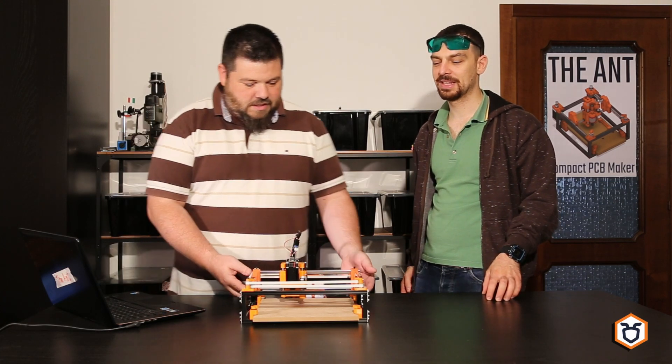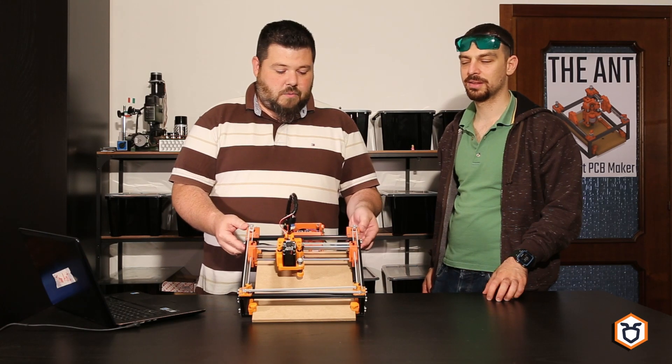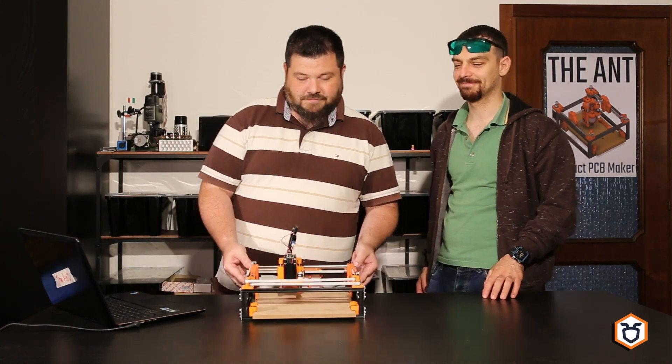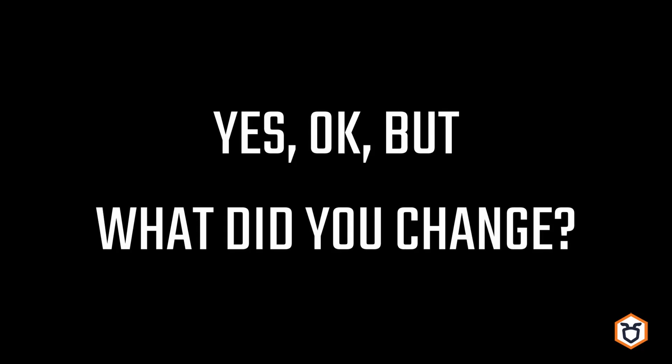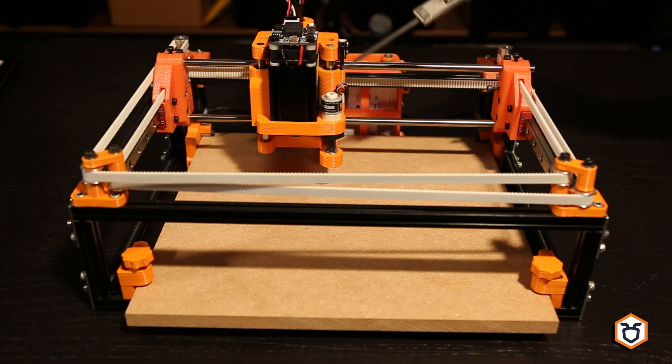Yeah, in this case we built a laser cutter with most of the pieces used in the artwork. We have modified these 3 pieces to fit the laser head.